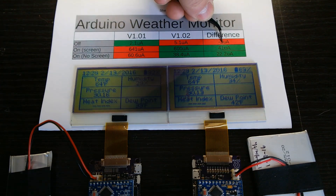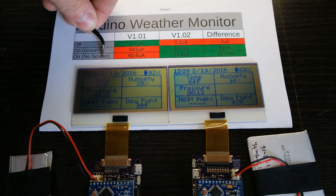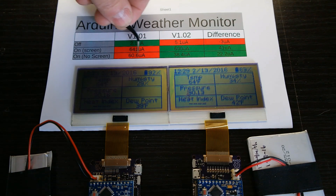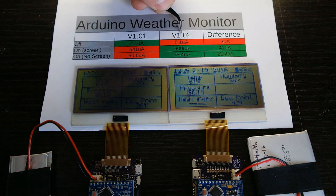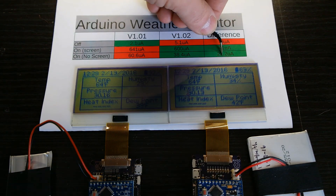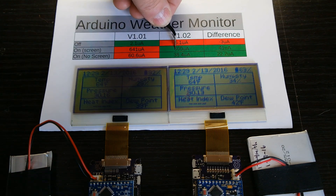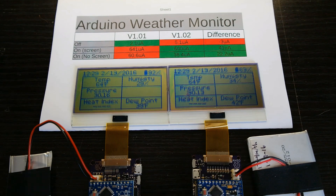With the unit on and no screen — if you're doing long-term or remote data logging and don't need the screen connected — version 1.01 used 60.6 microamps, whereas version 1.02 used 38.4 microamps, a savings of 22.2 microamps. I'm not sure why it's a little different here between the two, but regardless it's definitely a good savings. It's not quite half, but it significantly improves your data logging time.